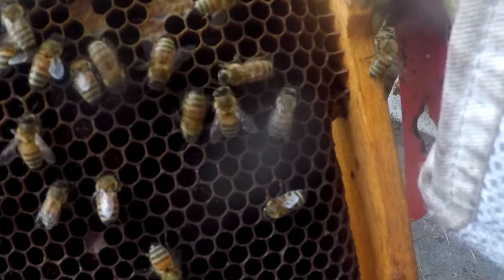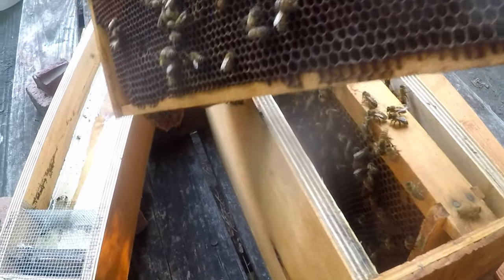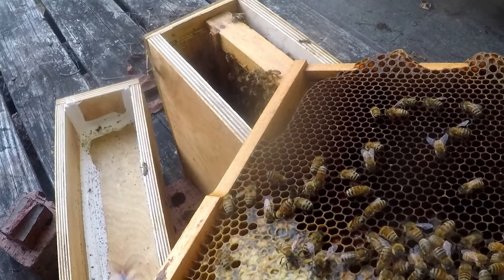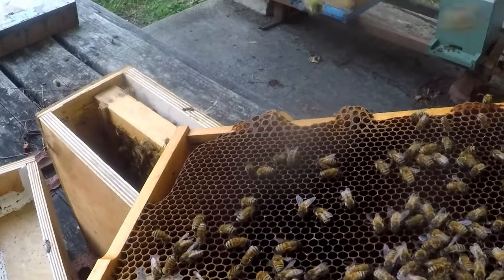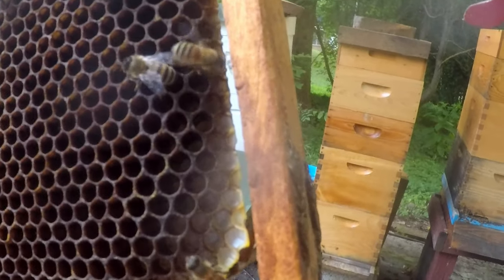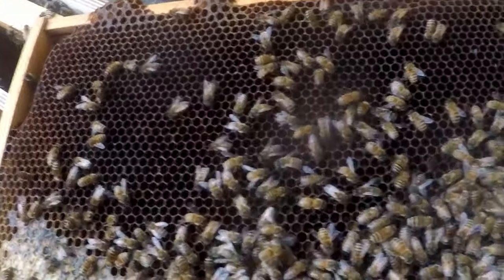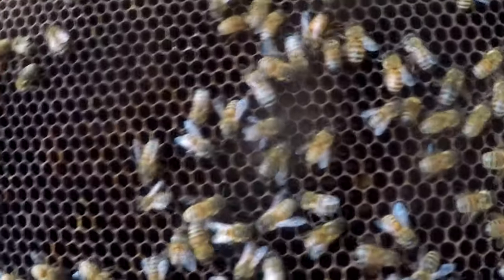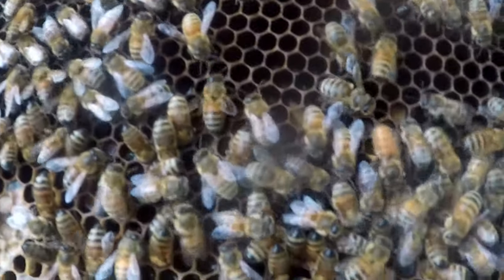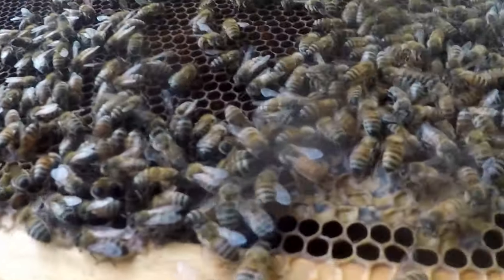There she is — she just crawled up on my hand. Look how fast she is! She keeps running from side to side. See her right there? She is running around. Man, she's fast.